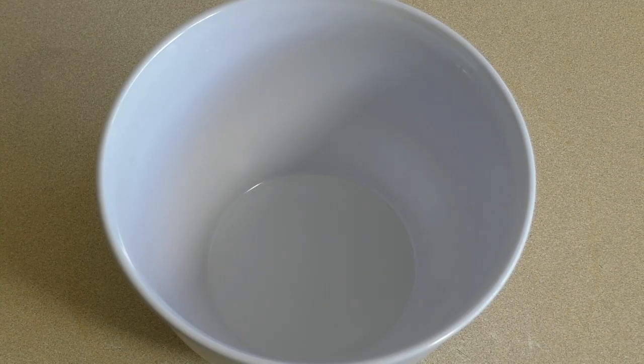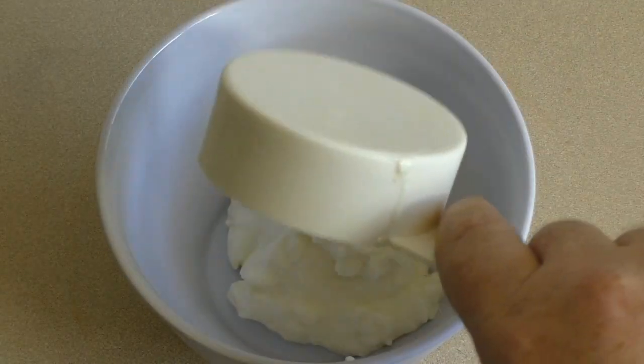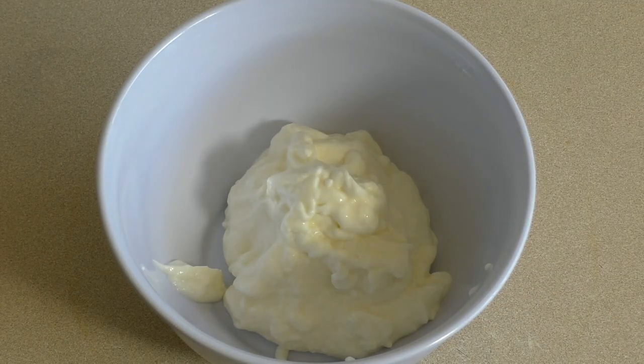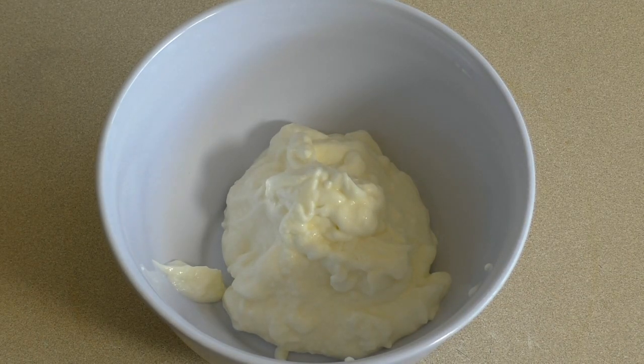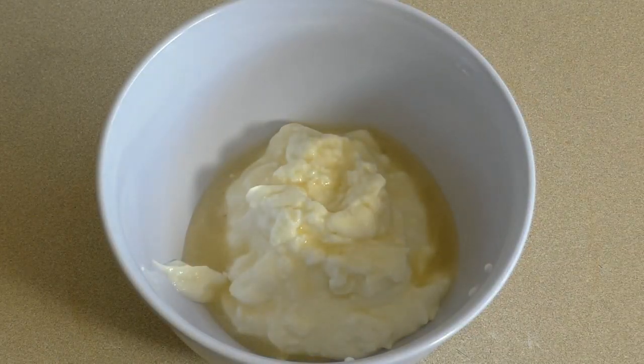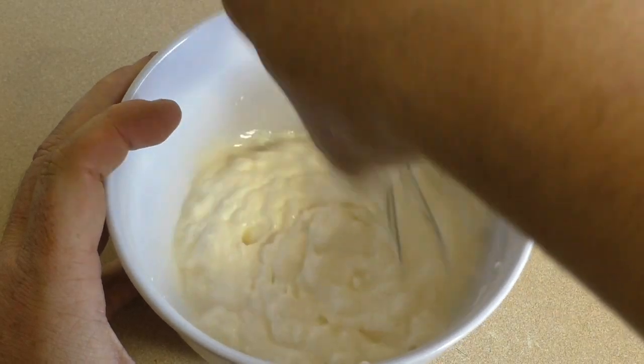Get a small bowl and put in half a cup of yogurt. I'm using just all natural yogurt. You can use Greek yogurt or whatever yogurt you want. And add a tablespoon of lemon juice. Now just mix this until it's combined.